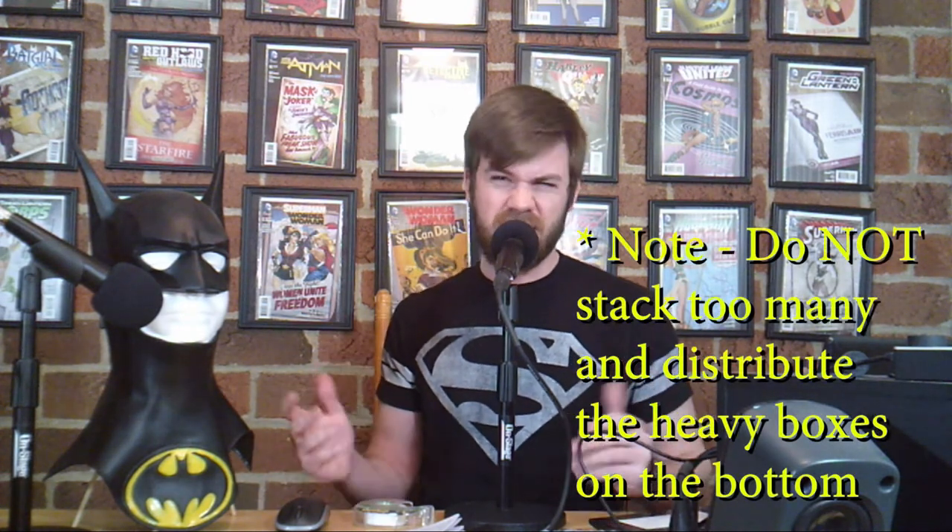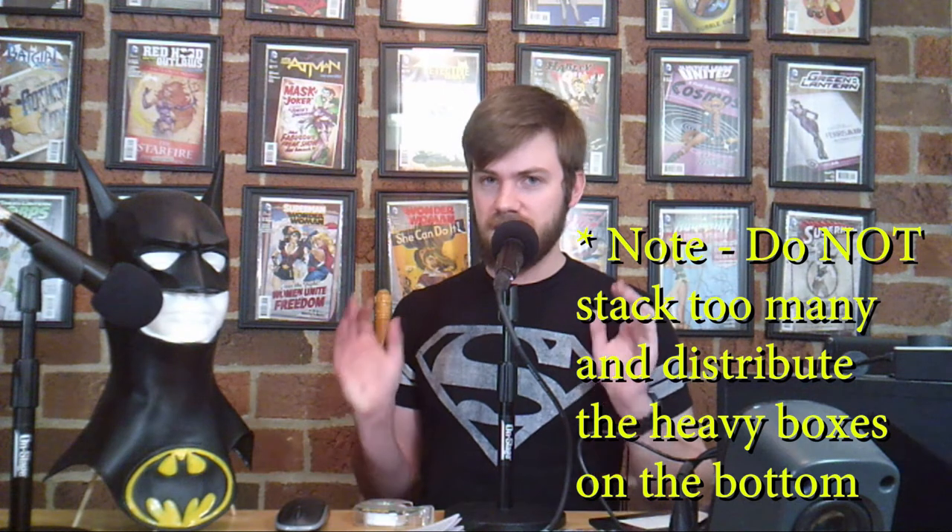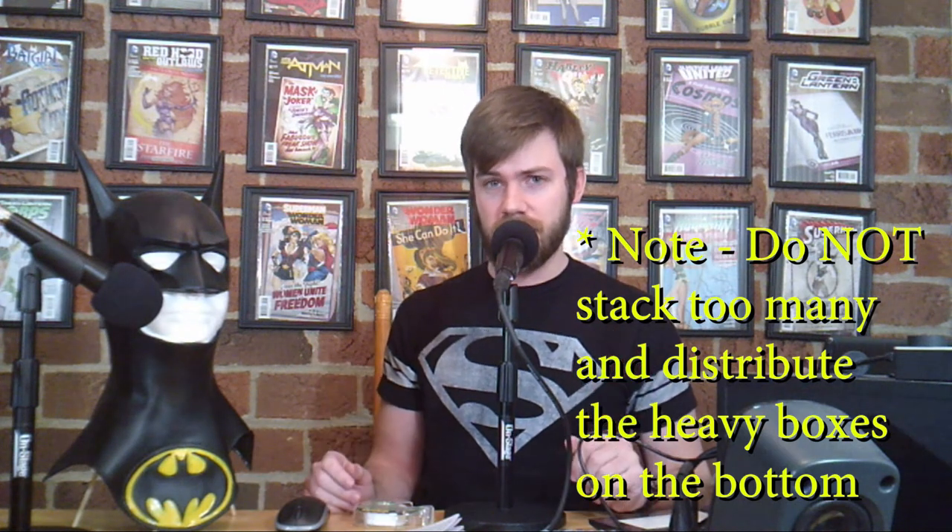I personally opt for the short boxes because they're more malleable. You can store them more conveniently in small spaces. For example, here in the corner of our podcast studio, I just stack them up like Lego pieces and they fit very well. They're not too much of an eyesore and they actually kind of double as a shelf. So it's up to you how you want to store your comic collection.